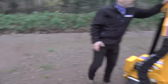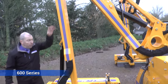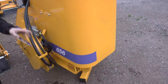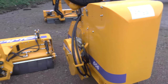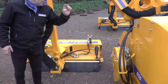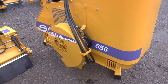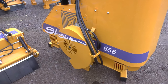Behind us here we have what we call the 656. Slightly larger as you can see — a bit beefier. The 6 is the 600 series and the 56 coincides with the 5.6 metre reach. This machine has been very well specced up. It has standard 70 horsepower pumps and motors and has also been specced up with a debris blower — we manufacture that ourselves. It's made from steel, so if you do reverse into a post with it, you can straighten it out again afterwards.